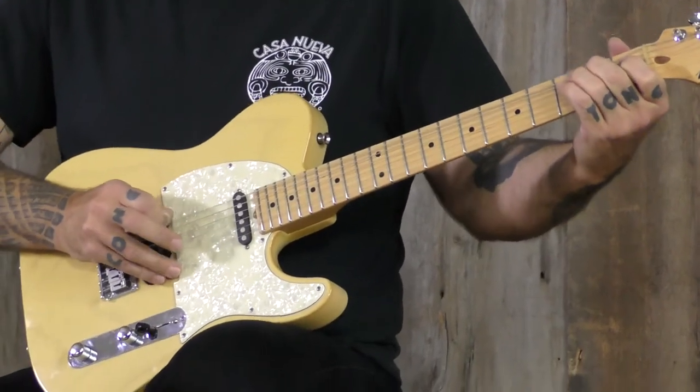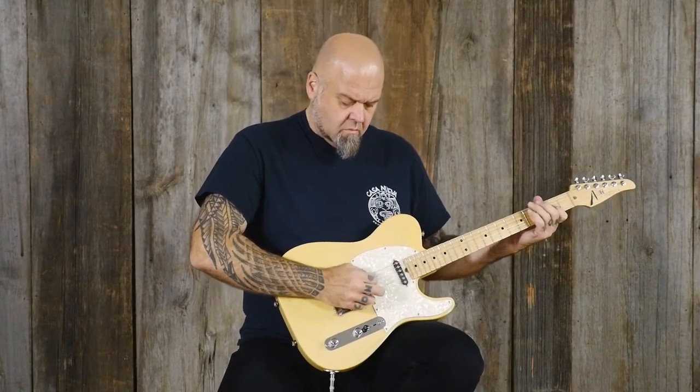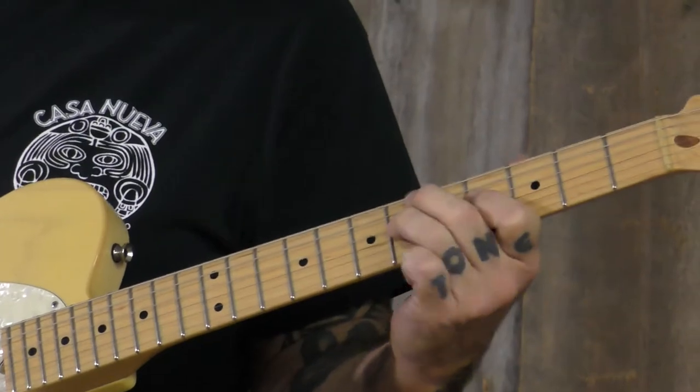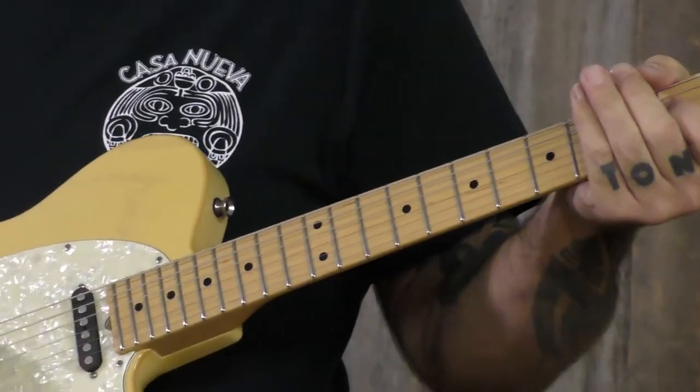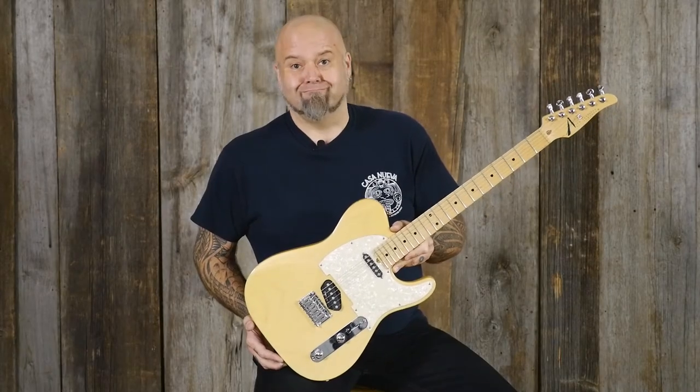Nice mid-sized neck with a really comfortable shape on the back. Nice mid-sized jumbo frets for easy bending. It does feature the buzz fight tuning system, and it's light as a feather and ready to take out and rock and roll.